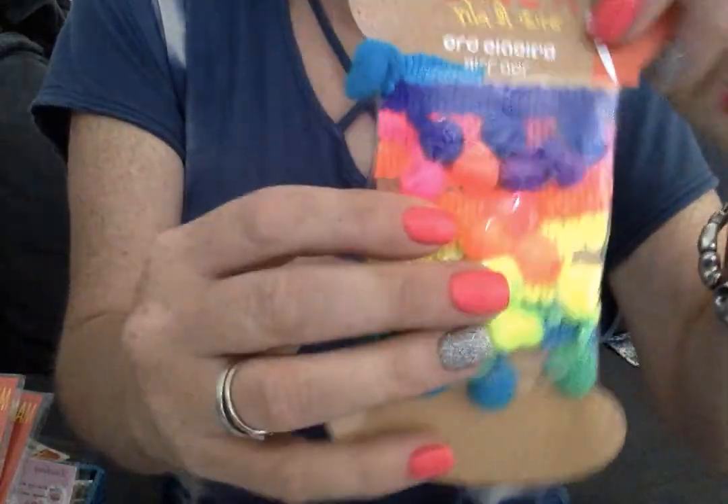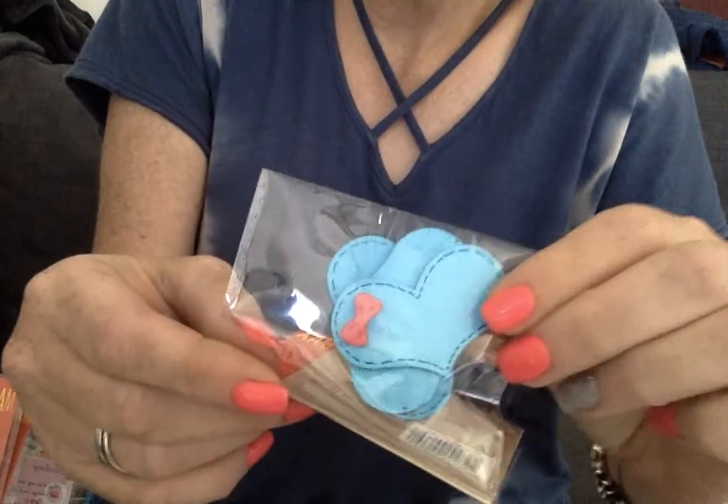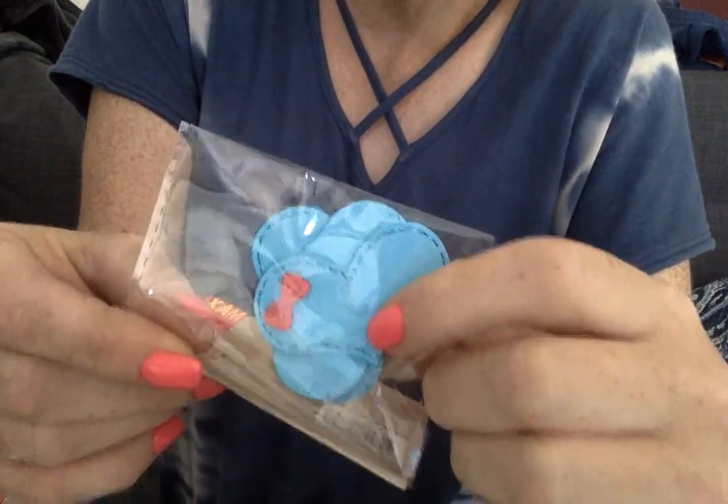He had to point out to me that I could get really fun pom-pom trim for $1, so of course I had to get that too. And then I talked to him about appliques. These were $0.75 and there are six in the package. They look like denim with stitching and they have a cute little acrylic bow on them.